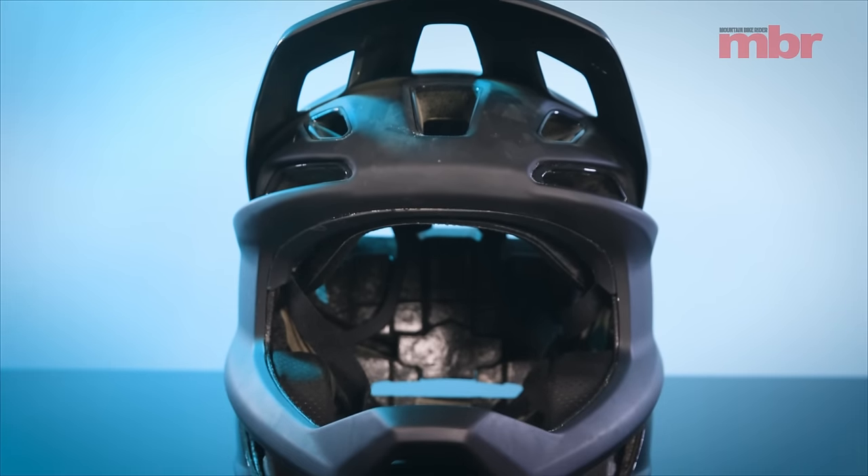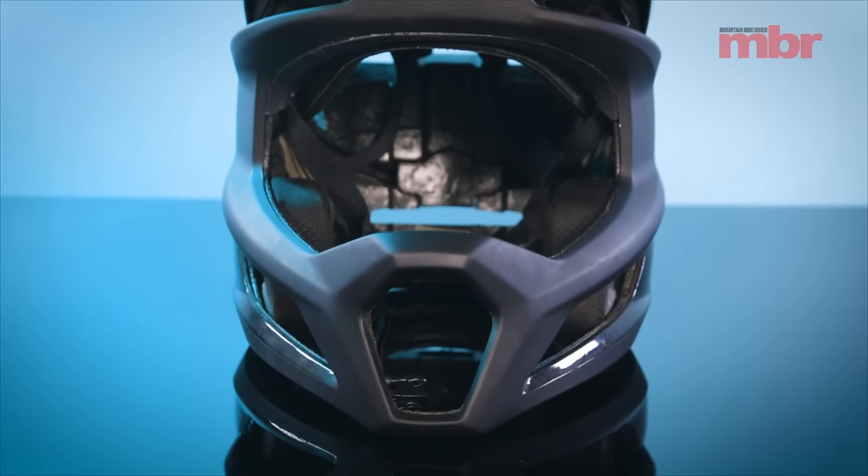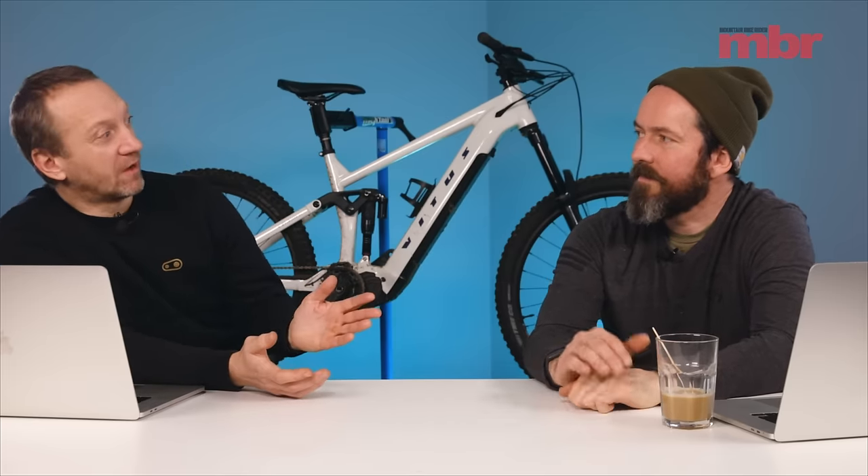You don't feel claustrophobic and it's pretty cool for an enduro-style helmet. It's amazing — really good product. I was impressed with that. And we've both chosen a bike.